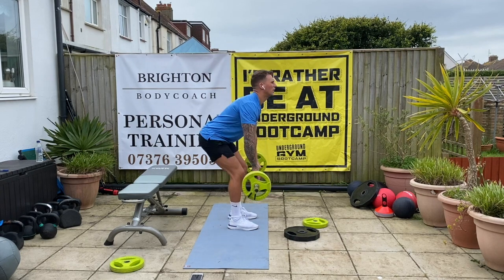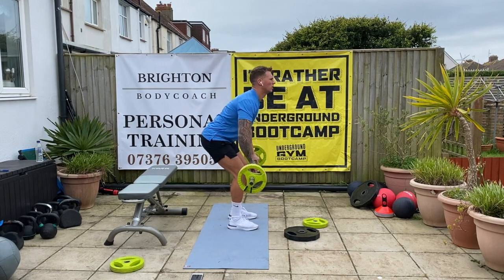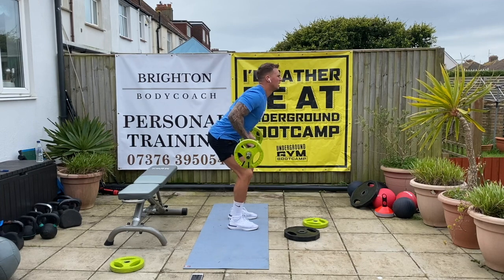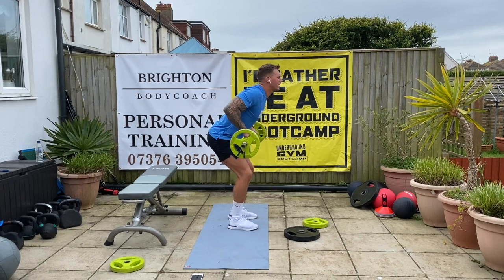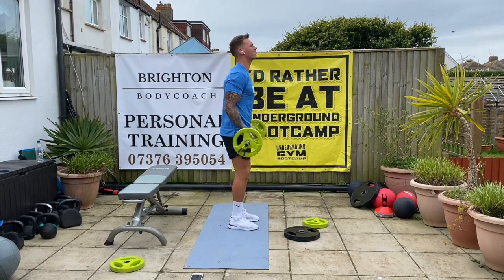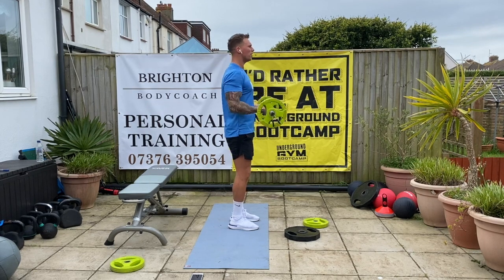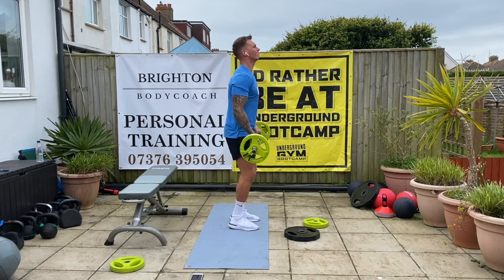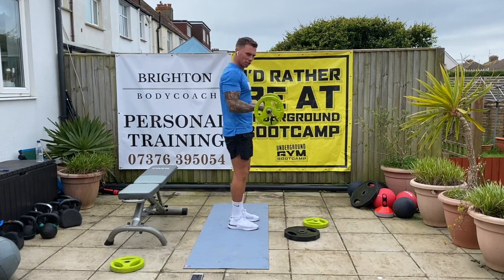Let's go — bent over, drive. Two, three, four, five, seven, eight, nine, ten. Good. Bicep curls — one, two, three, four, five, six, seven, eight, nine, one more, ten. Good stuff.